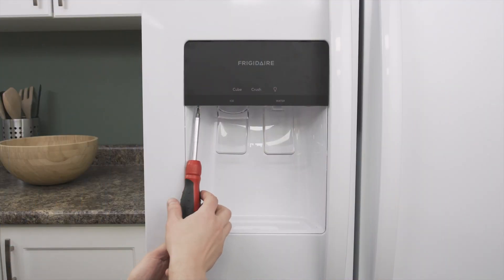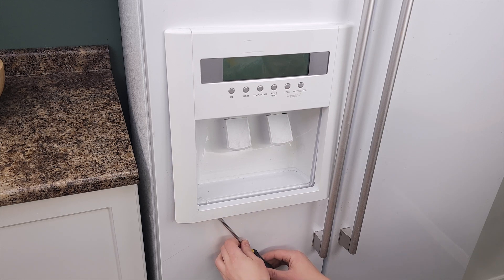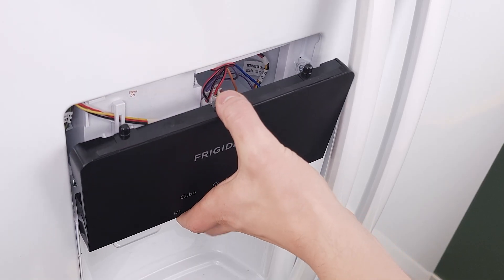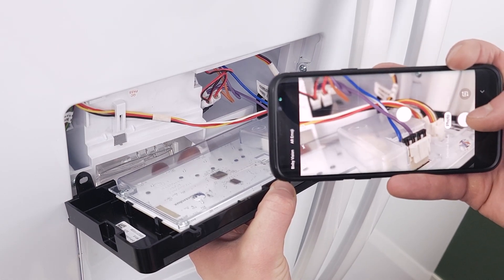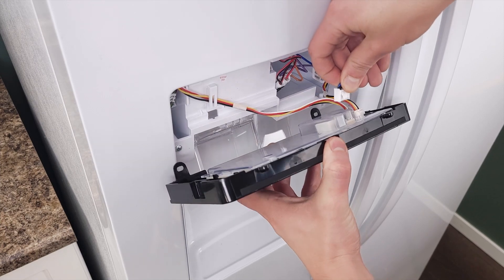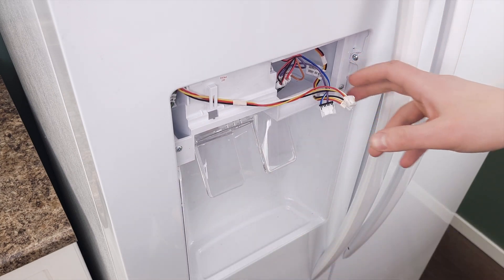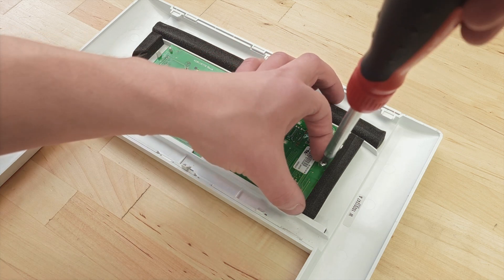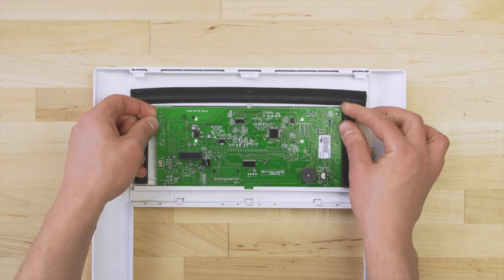First remove the display module. In some models this will be held in by screws. You can use a flat blade screwdriver to help release the panel. Now take a picture of the wires for reference. Next disconnect the wires. Now remove the display module. In some models you might also have to remove several mounting screws. Now lift up the tabs and remove the control board.